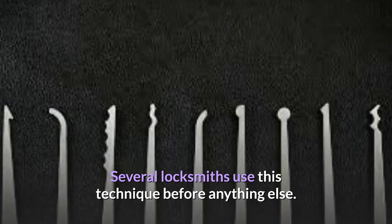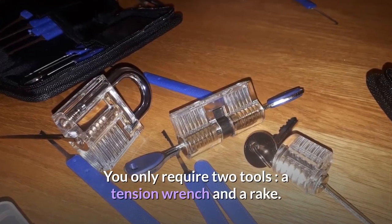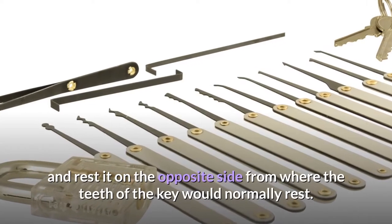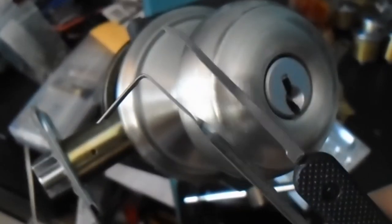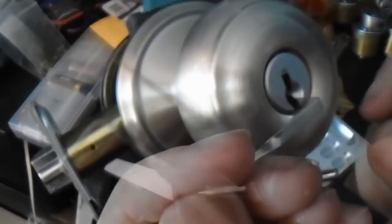Several locksmiths use this technique before anything else. You only require two tools: a tension wrench and a rake. The first step is to insert the tension wrench into the lock, and rest it on the opposite side from where the teeth of the key would normally rest. If you do not know which way the lock turns, turn the wrench to identify the most likely direction. This will be the direction to turn when the time comes.